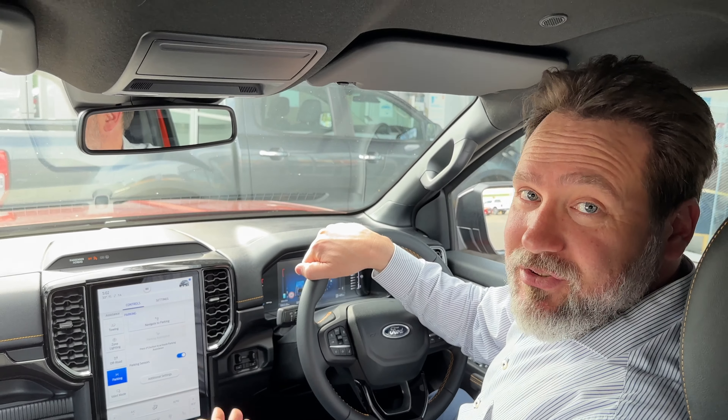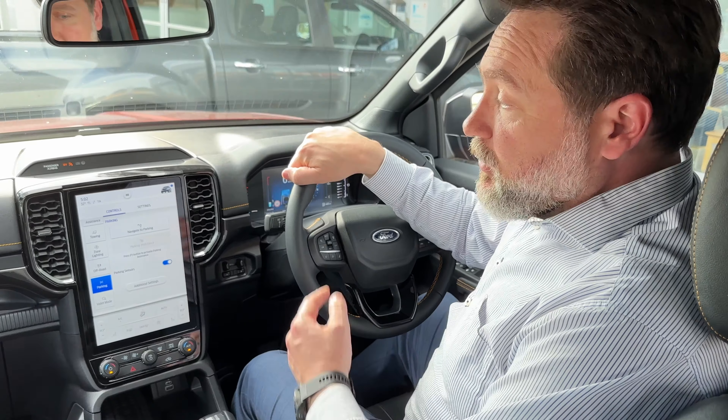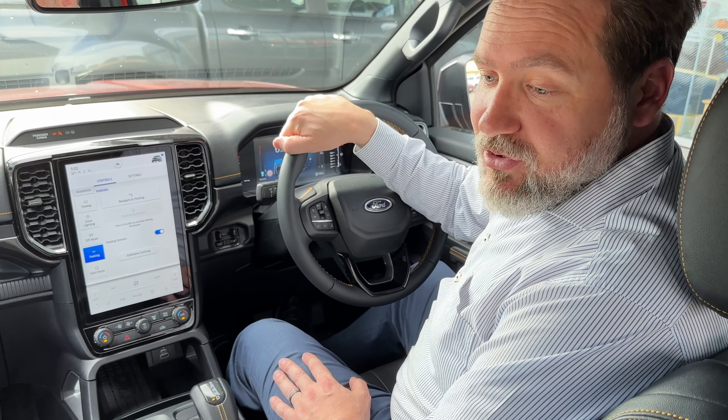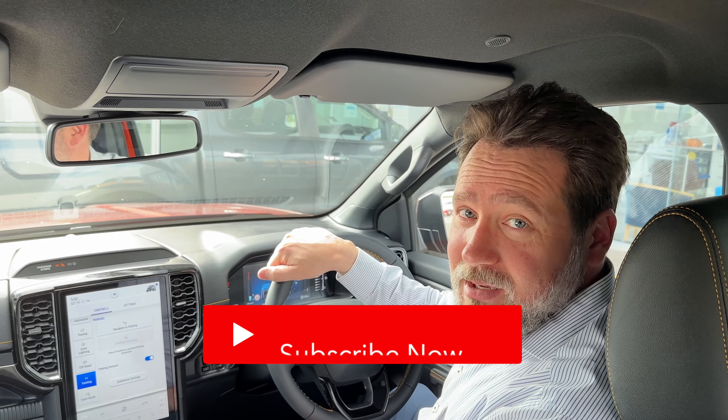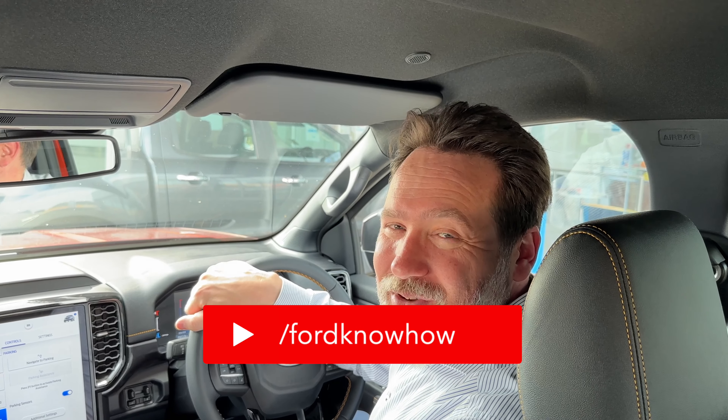Thank you for watching this video on how the park assist works on the next generation Ranger. This video was made with suggestions from our viewers, so thank you for those suggestions — please keep them coming. We do try to read as many of the comments as we can, and if you've got any other suggestions leave them in the comments below. Don't forget to subscribe.